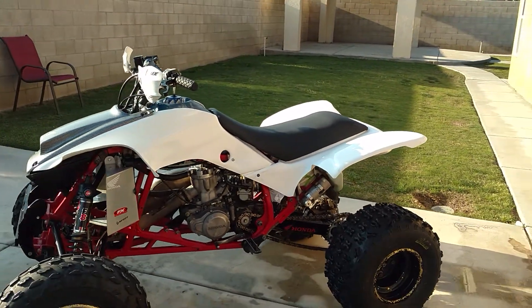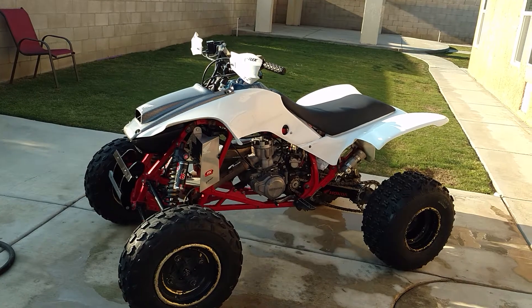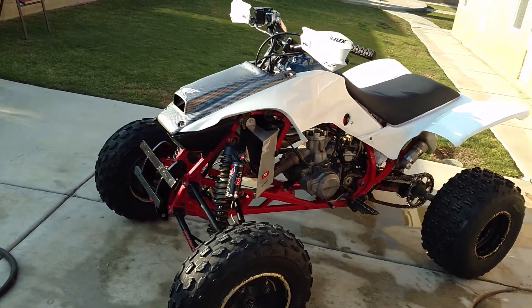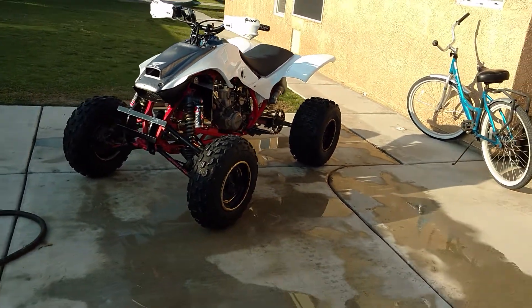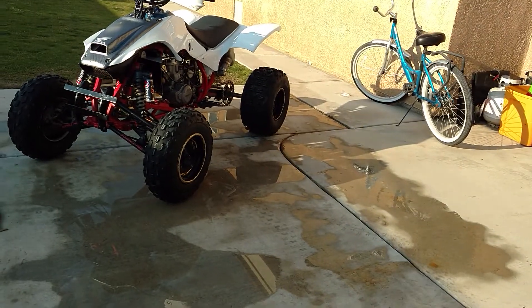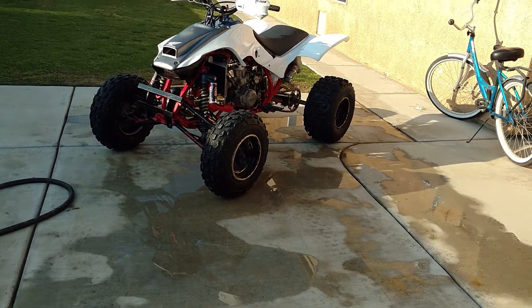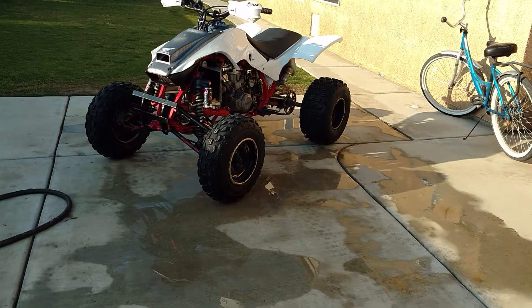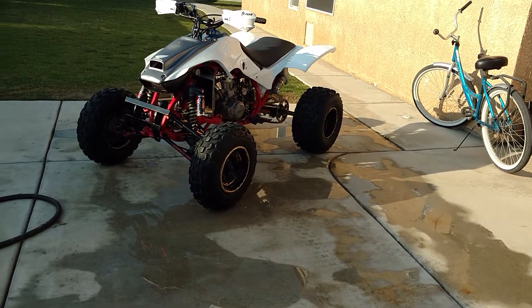If you're going to do this mod, just plan ahead. I can't tell you exactly where I cut — you'll have to kind of figure it out. Just take your time, cut around stuff, and you'll get it to mount okay. I took my two seat latches that come at the back of the seat and cut those completely off. Then I mounted my old TRX 250R seat mount and drilled it into the back of that, and that's what I'm using to latch the rear. It came out pretty good.